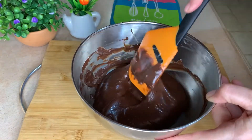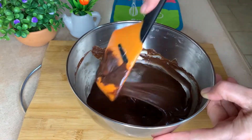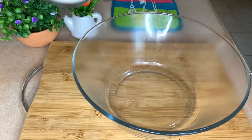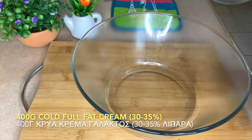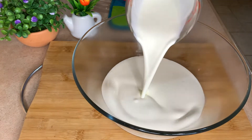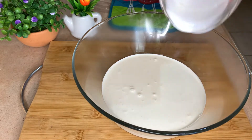We will let our chocolate cool down completely. It is very important before we mix it with our whipped cream. While my chocolate is cooling down, I have the time to cool down my bowl and the cream, because we need those to be very, very cold in order to make the whipped cream.